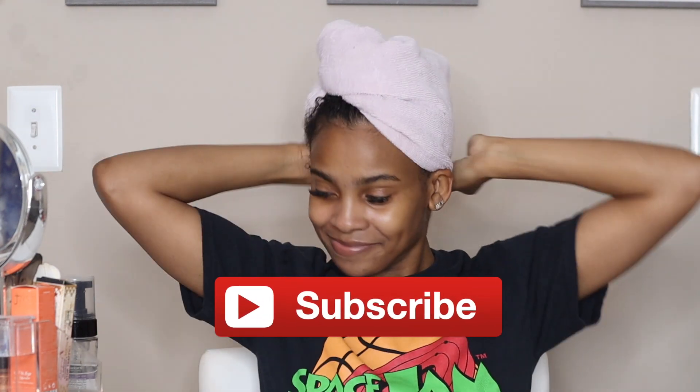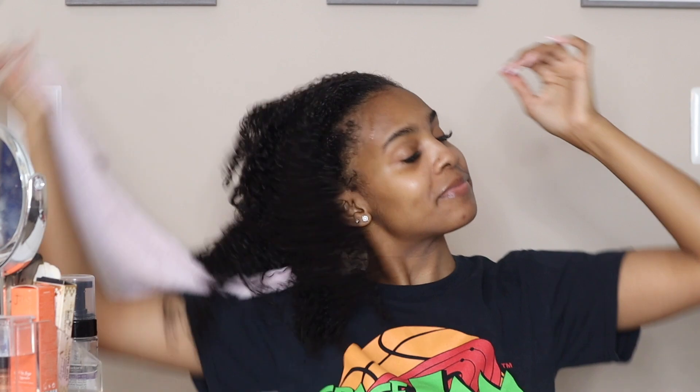What's up y'all, welcome back to my channel, it's your girl Jaren. I am back with another video — it's been a minute but let's get into it with this updated braid out. I know y'all miss these videos.